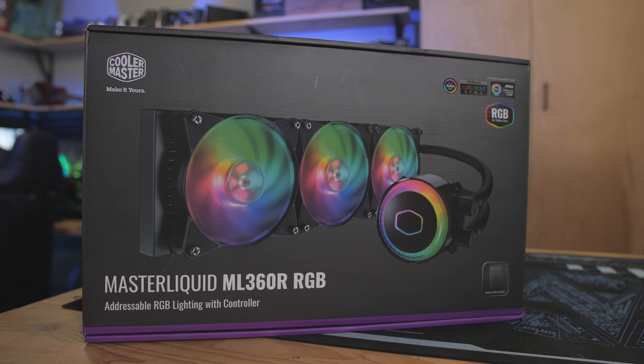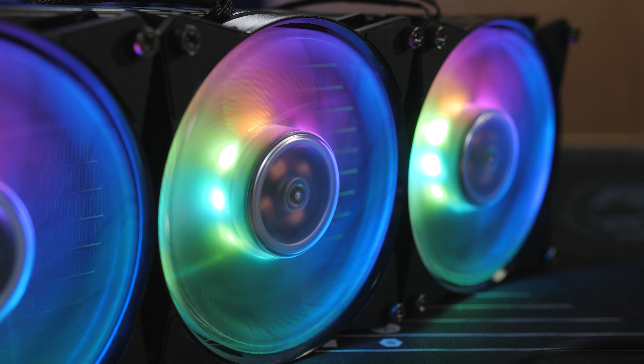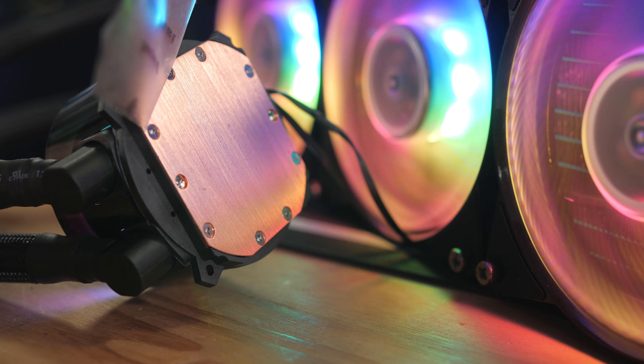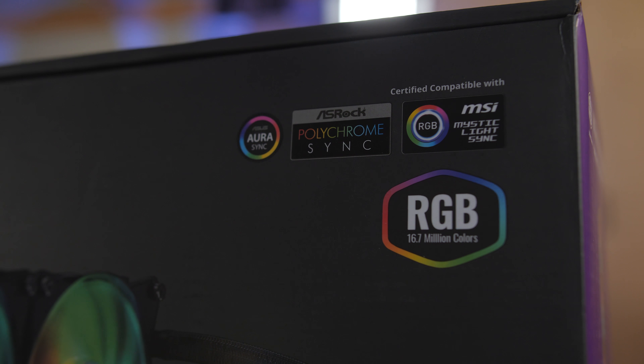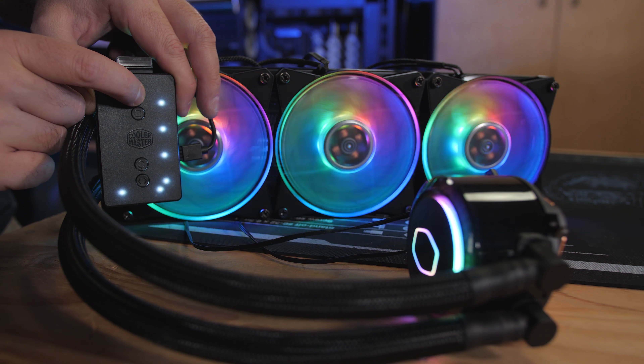The Master Liquid ML360R RGB is a new all-in-one by Cooler Master that sports a 360mm radiator, addressable RGB fans, and a low-profile dual chamber pump. The nicely sleeved FUP tubing has a premium feel, and you can use the included RGB control unit to customize the addressable LEDs on the fans and pump, or plug directly into your motherboard.